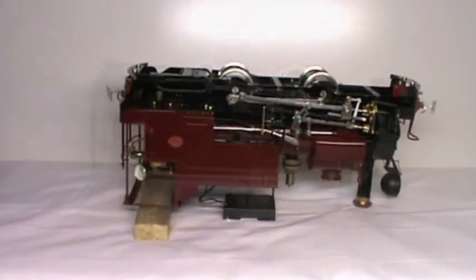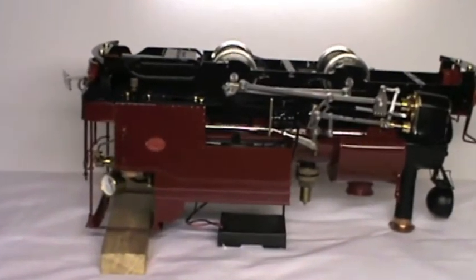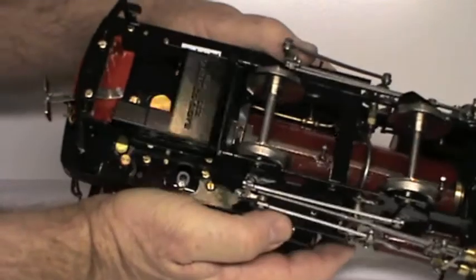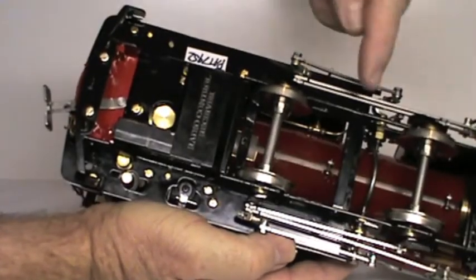We need to remove the spacer bar between the chassis frames.